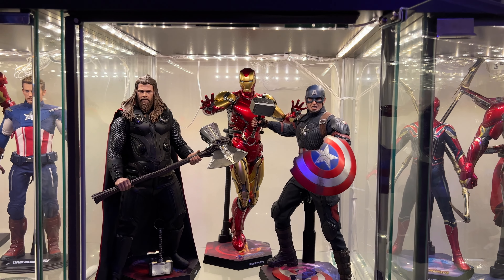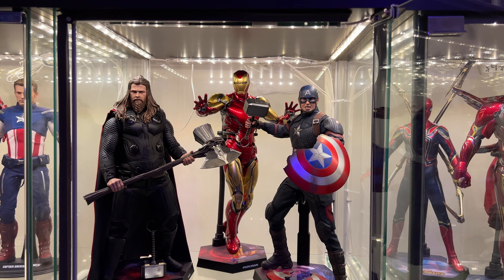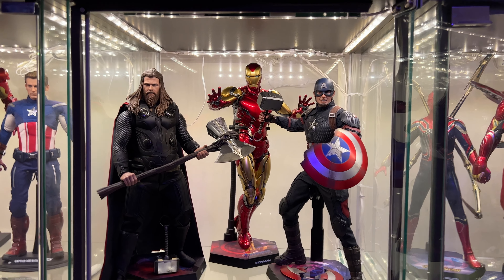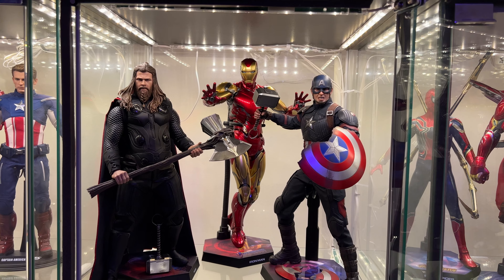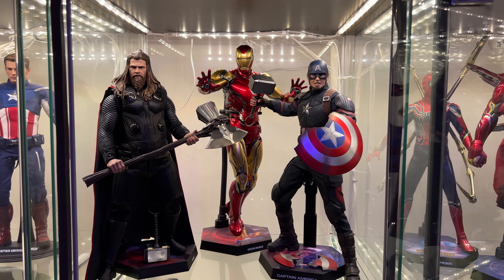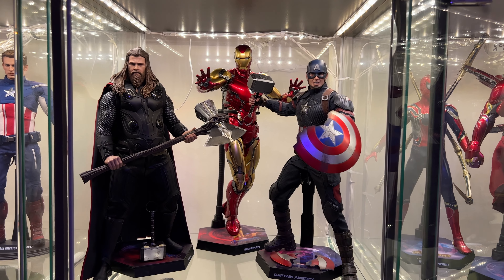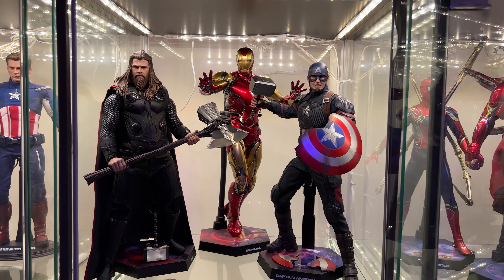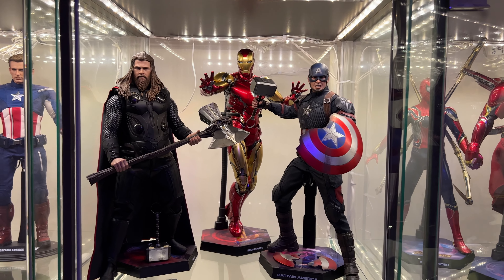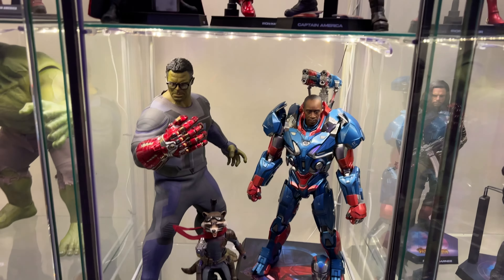Moving down to the second detolf in the Endgame line, we have the holy trinity of the MCU: Fat Boy Thor, the clean Mark 85, and Endgame Cap. I love these three — they're the pinnacle of any Marvel collection. You gotta have these three figures. Just amazing items.